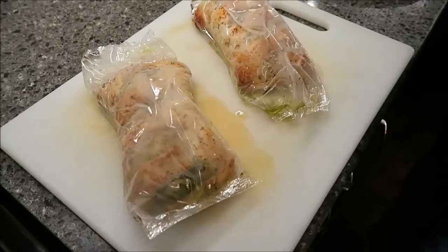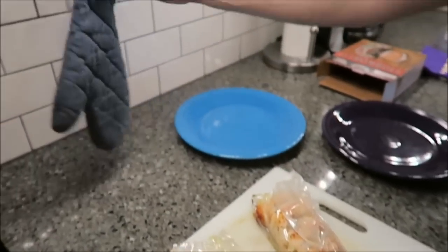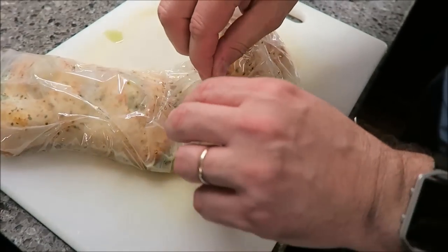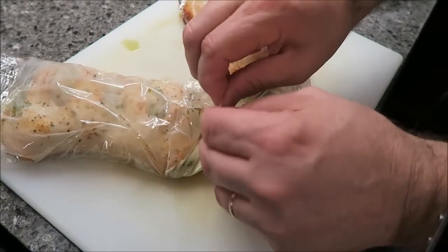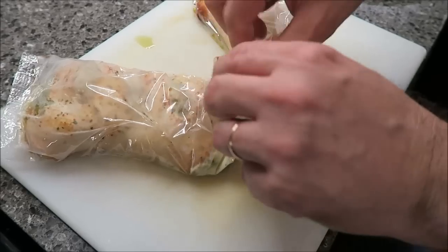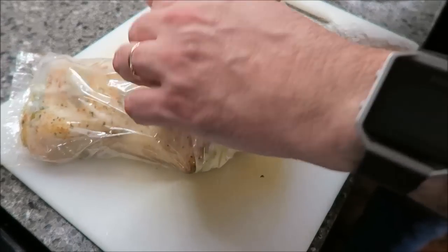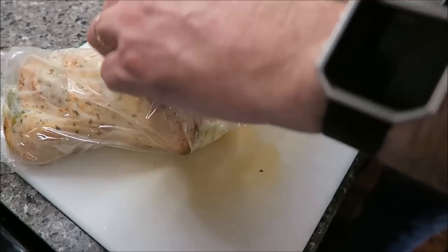Here they are out of the oven. I just grabbed them with an oven mitt and they came out pretty easily. They do have a green sauce. I can open the plastic and show you what it looks like.